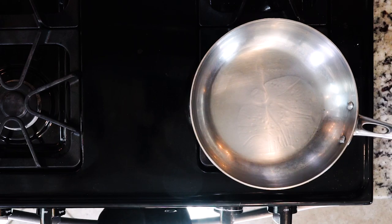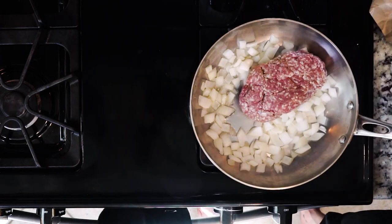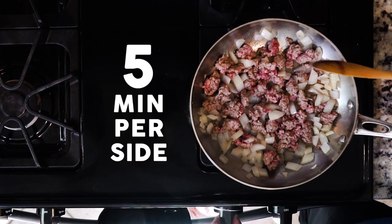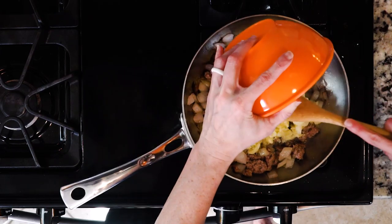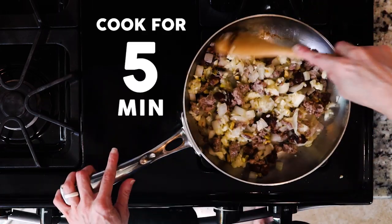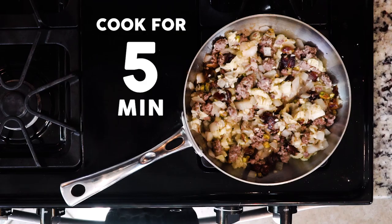Heat a little avocado oil in a sauté pan, then add the lamb and onions. Cook without turning for five minutes, then flip and cook for another five minutes. Add the zucchini innards, dates, and pistachios, mix everything together, and cook for another five minutes.